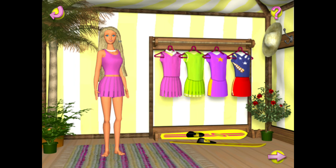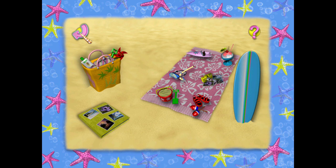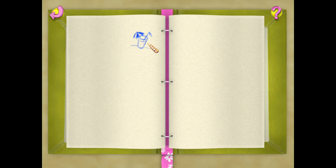You look like you've been having fun, Teresa. Before we can go skiing, we'll have to select my outfit. There aren't any pictures in your photo album yet. You'll need to play some activities so you can take some photographs.